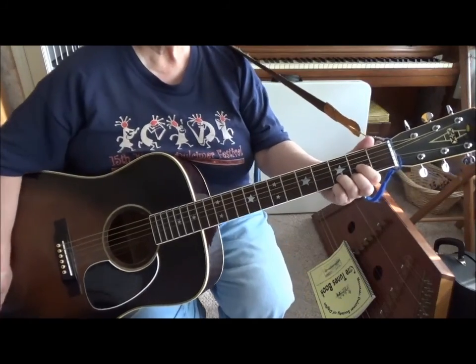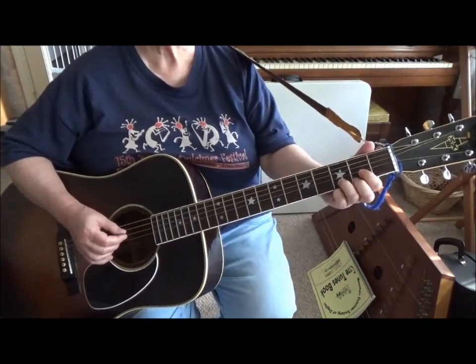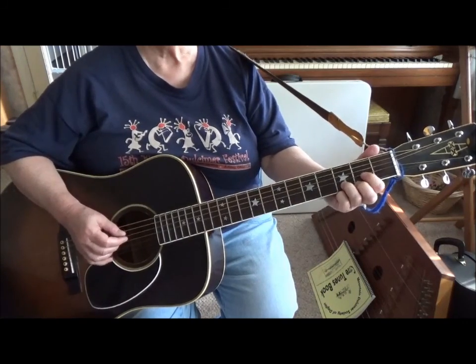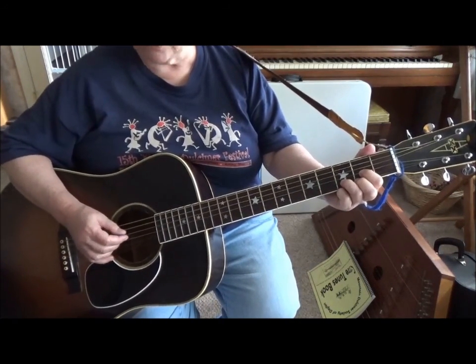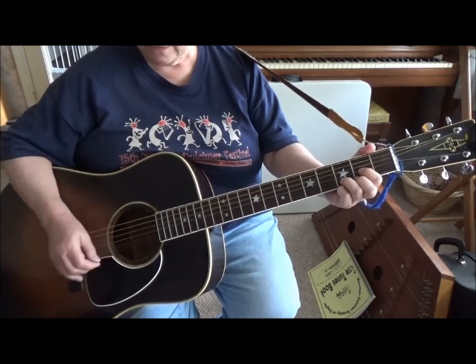Okay, now what I'd like to do is do the same basic thing, only let's go with our pick strum. So with the D, we're going to pick strum on the fourth or the fifth.